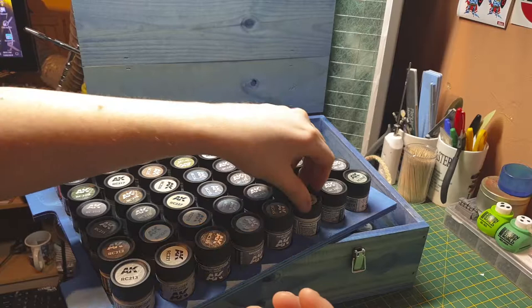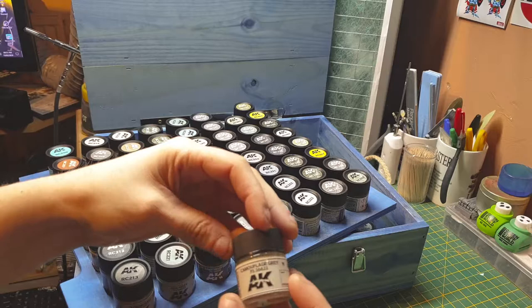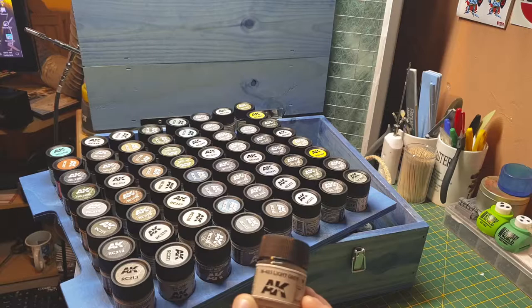Light gray by the US — Federal Standard 36495. Camouflage gray by the US — Federal Standard 36622. We have M485 like gold gray — I have to look that one up.